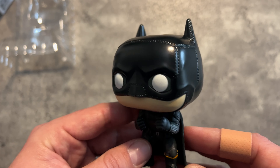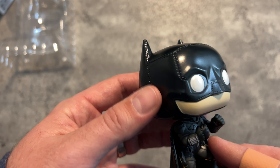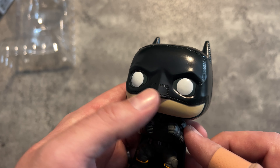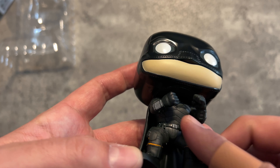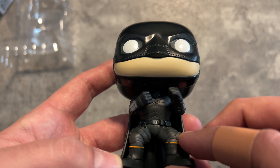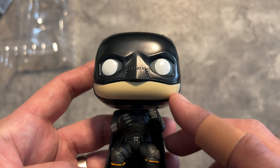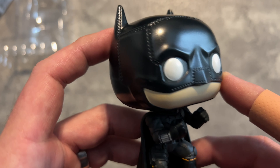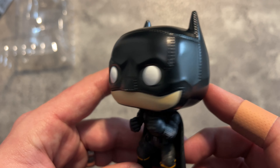The most prominent thing on this Funko Pop is the stitching on the cowl. Obviously the head is the biggest part of every Funko Pop. The stitching is very prominent — maybe a little over-exaggerated, but it could be the style too. I'm not sure if I like it, because the rest of the Batsuit looks like real body armor, but the cowl looks more homemade by contrast. It's a weird contrast between the very detailed chest armor and the stitched leather cowl. On the Funko Pop it's maybe a little more exaggerated.